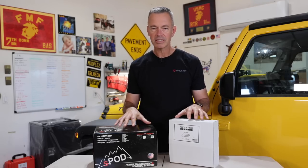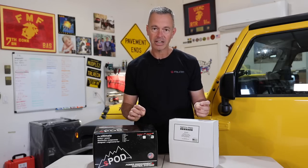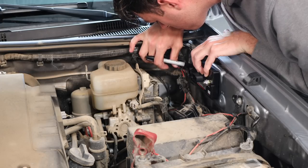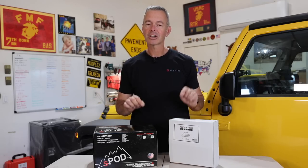We're going to open these up, talk about some of the specs, some of the pros and cons and similarities and differences. Then I'm going to hand these off to my sons and let them install them, and we'll see how easy or difficult it is. So let's go ahead and unbox these and then we'll take a closer look at them.